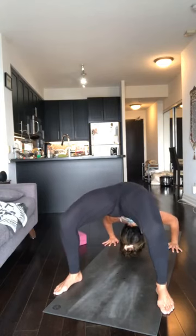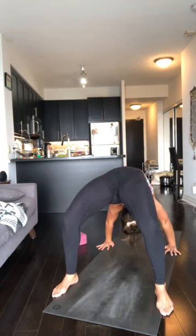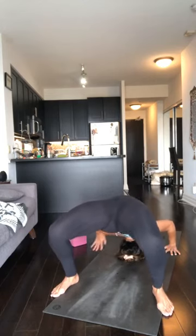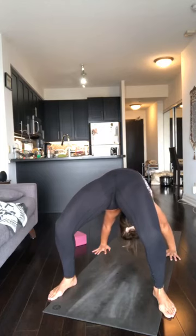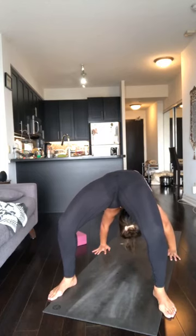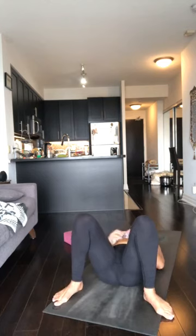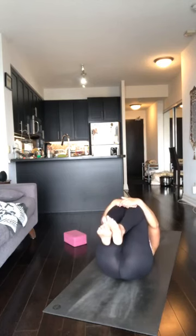Exhale, forehead or crown of the head on the floor. Hug the hands in, inhale, push up, straight arms — five breaths. Exhale, head down, hands walk in, push up — five breaths. When you're done, lower down, shoulder to sacrum, land the spine on the floor. Cradle the knees in towards the chest, give yourself a squish.